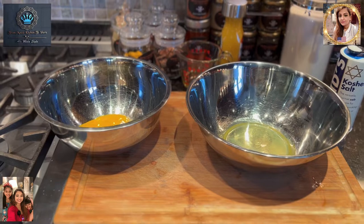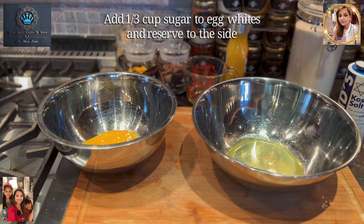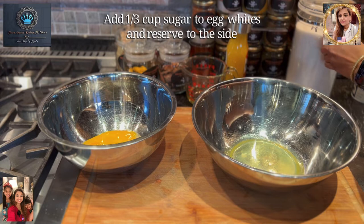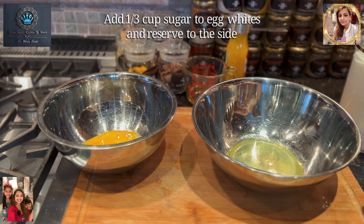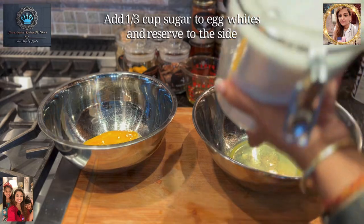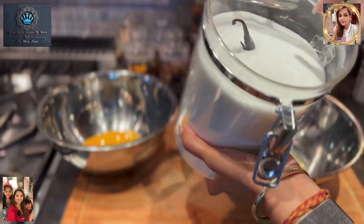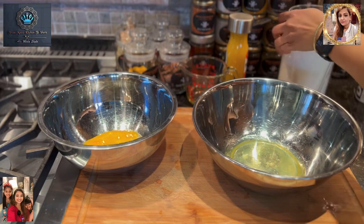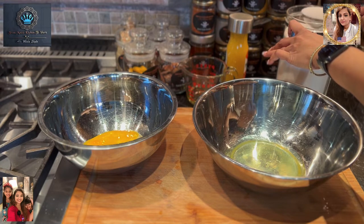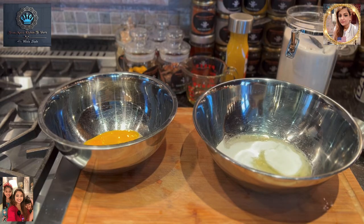So now I'm going to measure out a third of a cup of sugar, add it to the whites, and move that off to the side. We'll deal with that in just a minute. I'm using my homemade vanilla sugar — I've got an old vanilla bean in there, a little stick that adds beautiful flavoring. So let's get a third of a cup, nice and level, add that in, and set it off to the side.